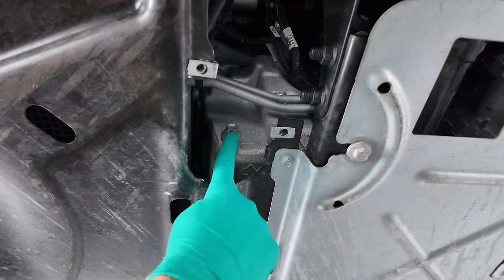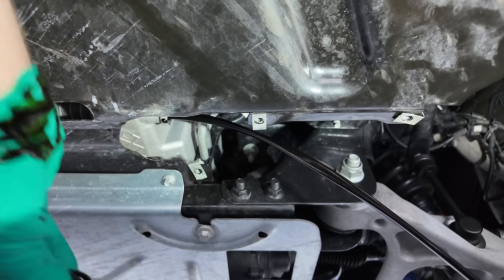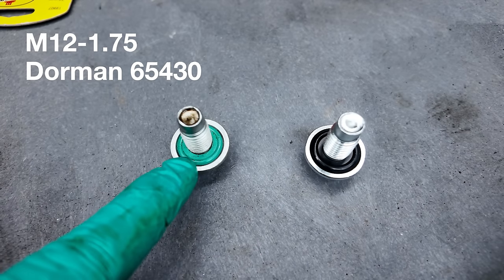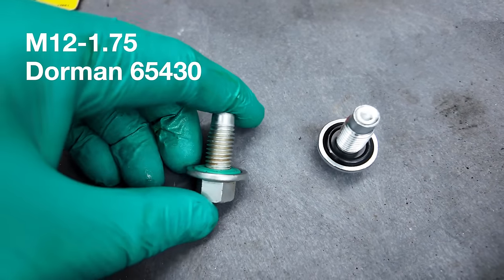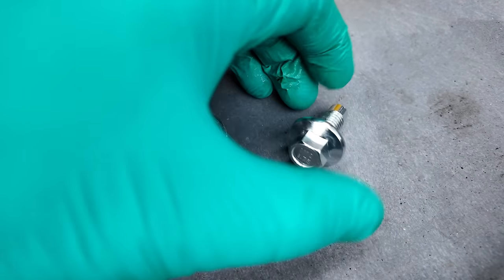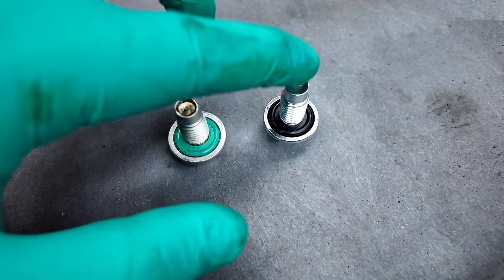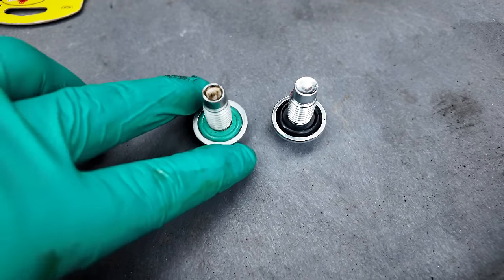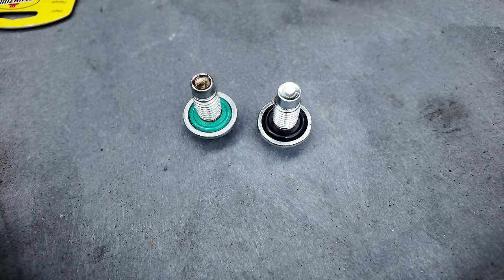Once you have access to the oil drain plug, you can use a 15 millimeter socket to remove it. Now that I have this oil drain plug out of the truck, this is the old one and this is the new one. If you look closely, this rubber washer is kind of flattened out here versus the new one, which is slightly protruding. Just a couple extra bucks to replace this is worth it instead of your oil leaking out and you having a catastrophic engine failure from loss of oil.